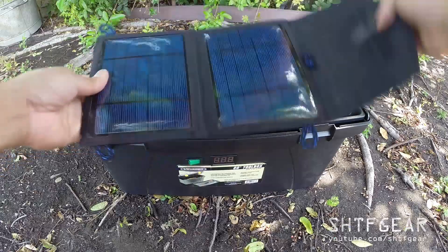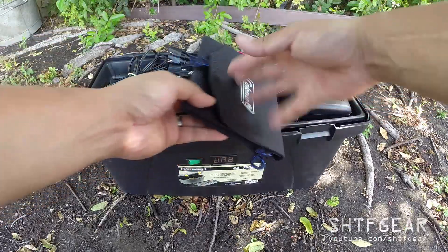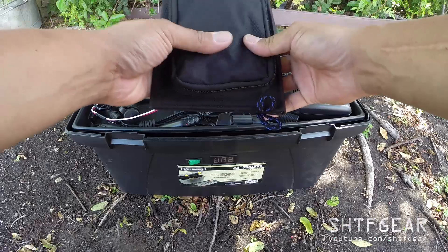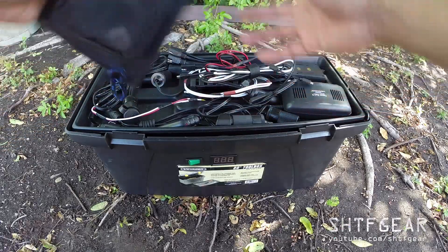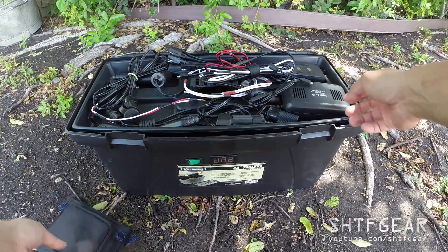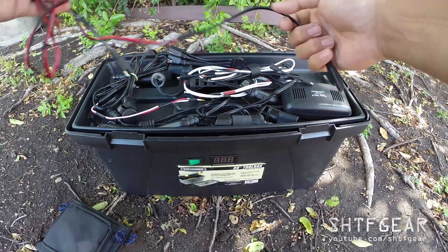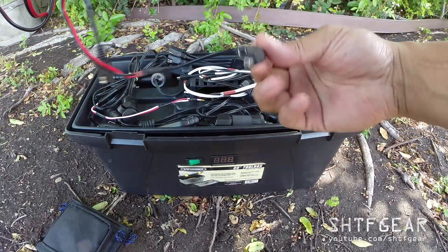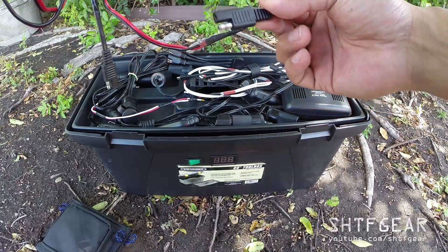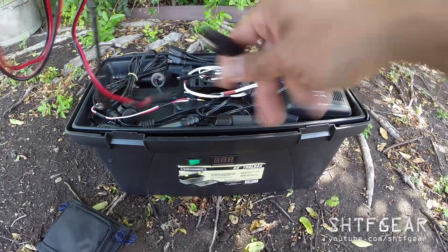There's a 7.5-watt solar panel, which is used to trickle charge — it won't charge it very fast but will keep it topped off. There's a charge controller, and I've switched all these connectors out to SAE-style connectors, because SAE connectors are pretty cheap and can handle a decent amount of amperage.